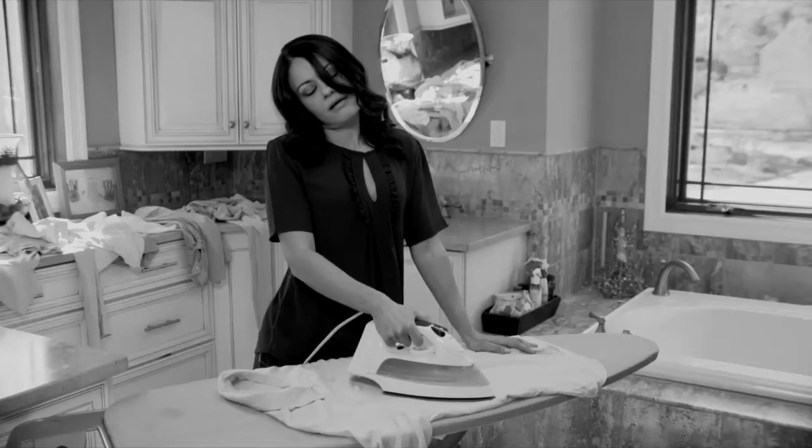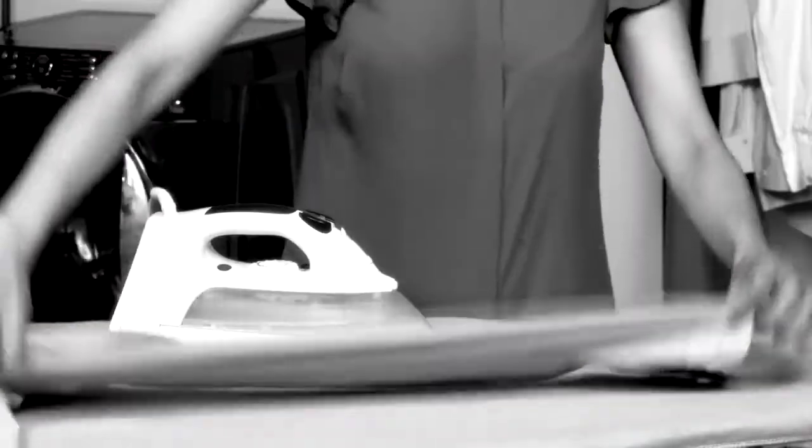Pressing shirts and pants can be a time-wasting chore. And paying for dry cleaning is a money-wasting bore. But now, there's a way to finish your ironing chore faster than ever before.